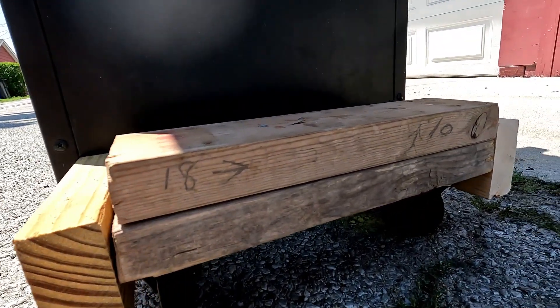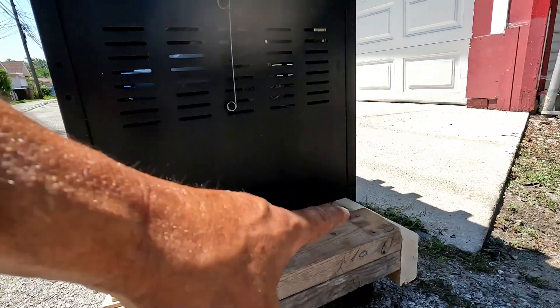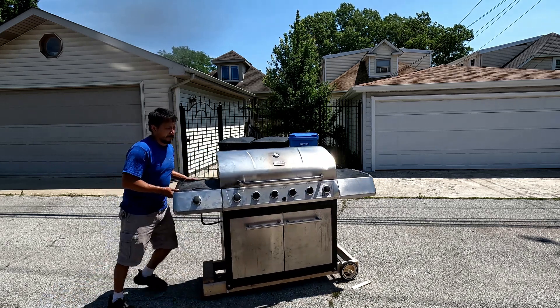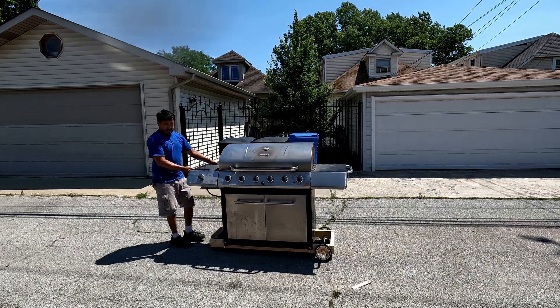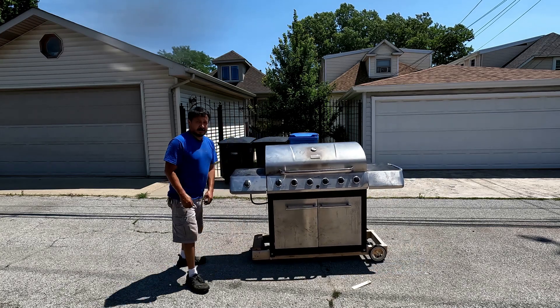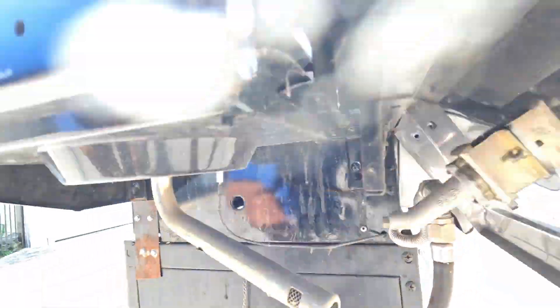Now we're gonna make it easier on ourselves - we got shims and bricks. You see it's not level, so what I gotta do is shim the sides to find out exactly where I'm gonna screw those wheels in. That's dead center right there. When it's shimmed up, that's where they're gonna be - it makes about two and a half inch clearance, so it's gonna be better than what it was. These are bolted on a lot better. I'm gonna drill through here three times - probably put three screws right through here and three screws on that side, and Bob's your uncle.